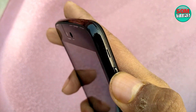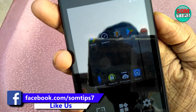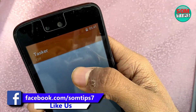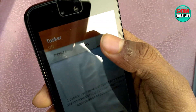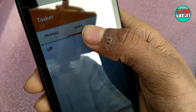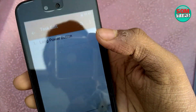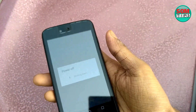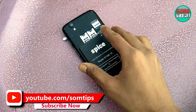First, I am going to use a tasker app to switch off the mobile using software instead of the power button. I have set up a gesture or tap shortcut that acts like holding the power button — this is optional. As you can see, the power off option has appeared and the mobile is now going to be switched off.